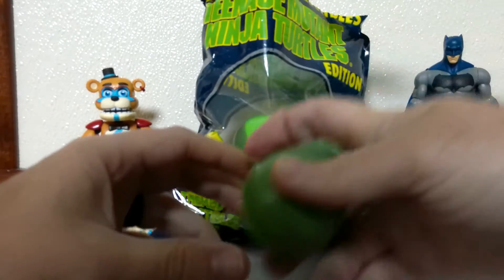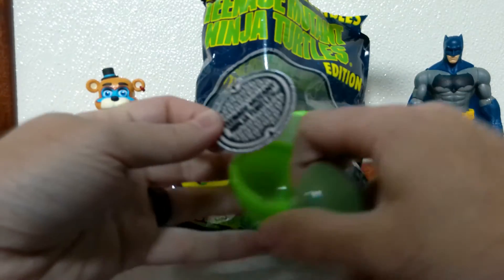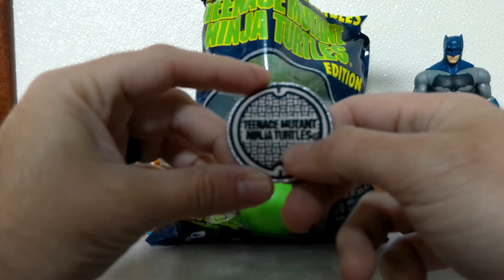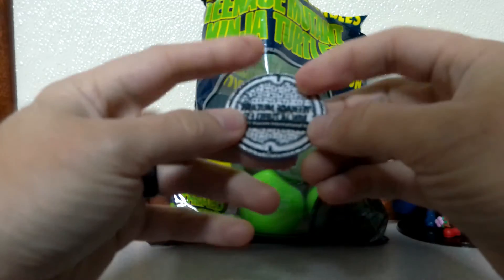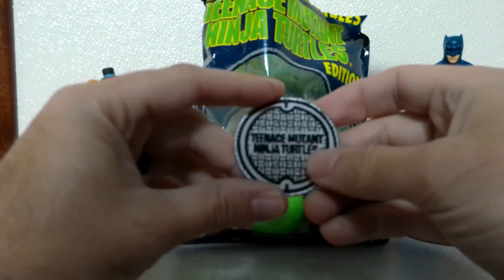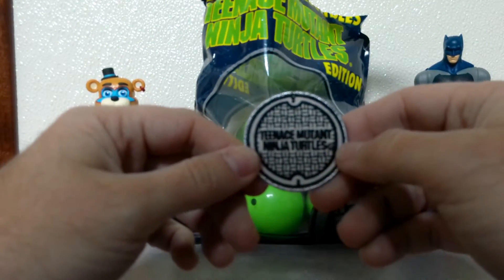Alright, next one is... We have a Teenage Mutant Ninja Turtles sewer cover logo iron-on patch. It's got the Viacom logo sticker on the back that you have to take off before ironing on. You can put it on a jacket, a hat, whatever you want.